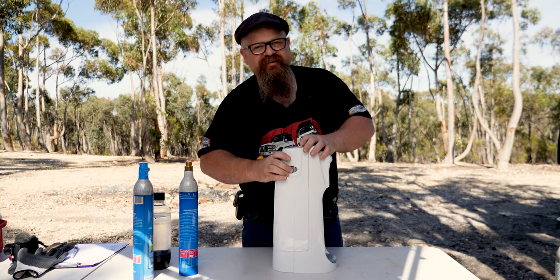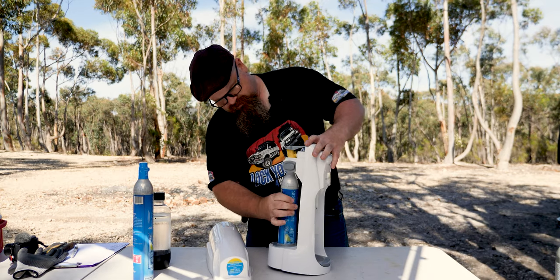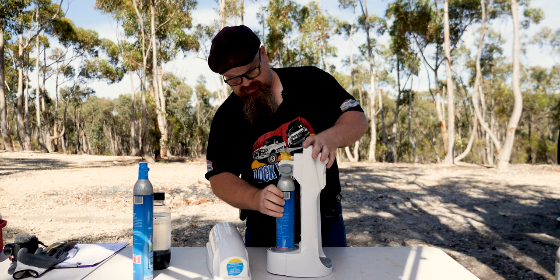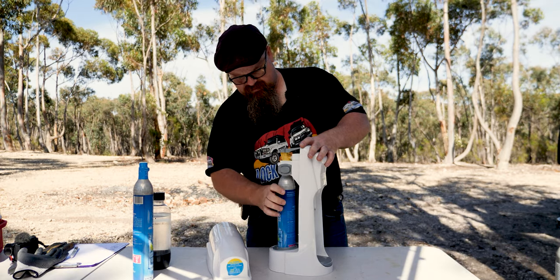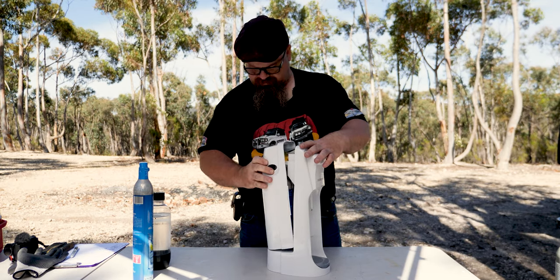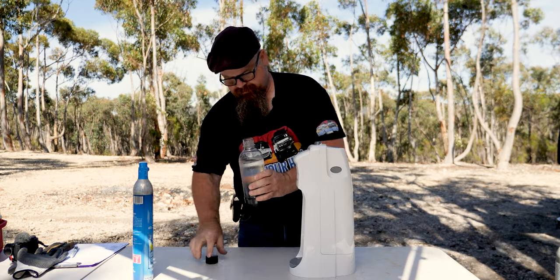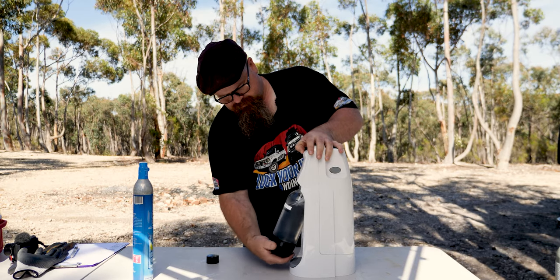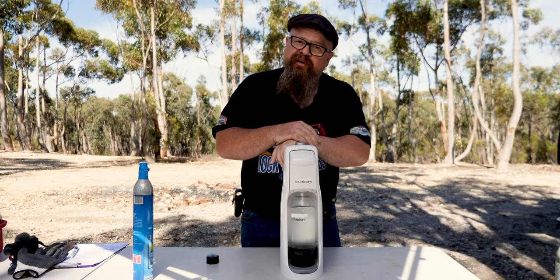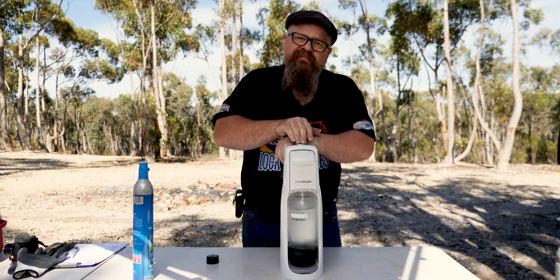Let's set it up and check if it actually works. Here we go — got the SodaStream machine, cover off. This is the one I filled up with dry ice — screw it in and we've got our pre-chilled water ready.